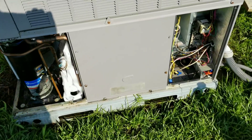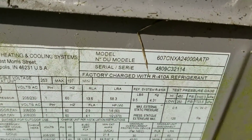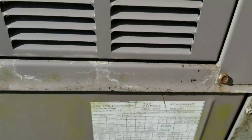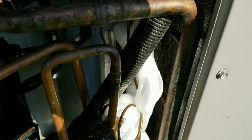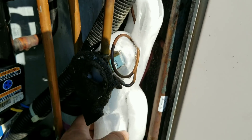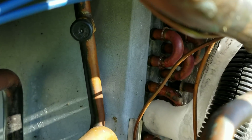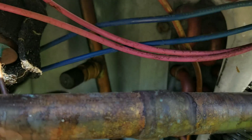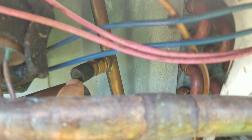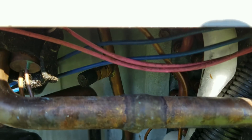This is our patient for the day. It's a Bryant system, 2009. As you can see, got a little bit of ice on it. Our TXV is bad, so we're going to be replacing this TXV. You can see our coil is not frozen — just our TXV and distributor tubes are frozen. We're also going to be replacing or fixing that Cormax fitting back there.